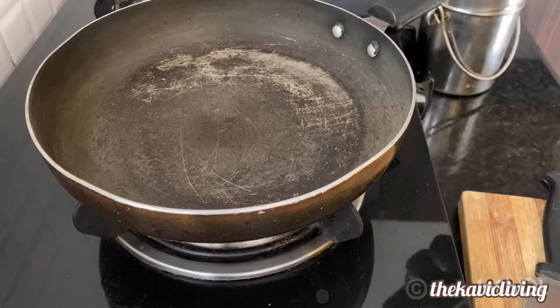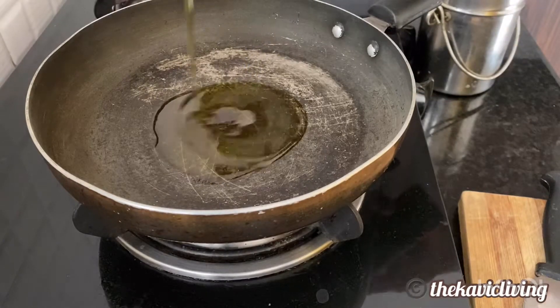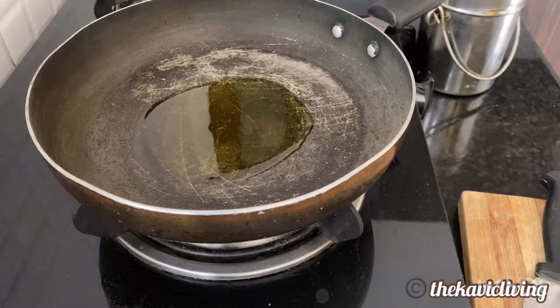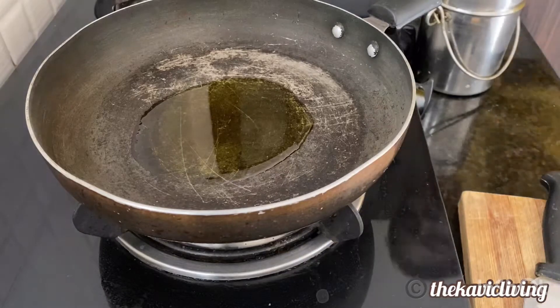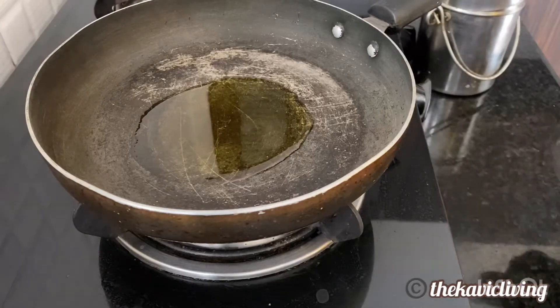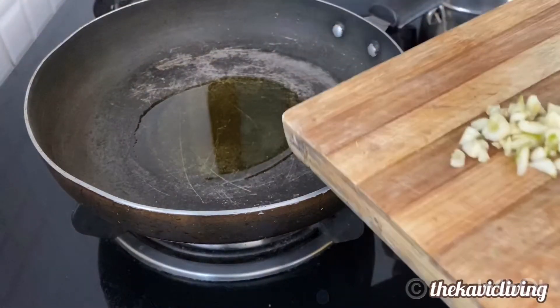First I've heated a pan and put some olive oil. You can use any oil — sunflower oil, groundnut oil, or any oil of your choice. Once it heats up, I'm going to add some garlic and green chilies.